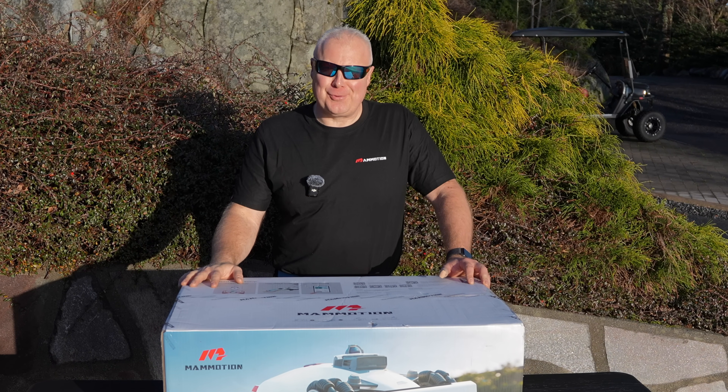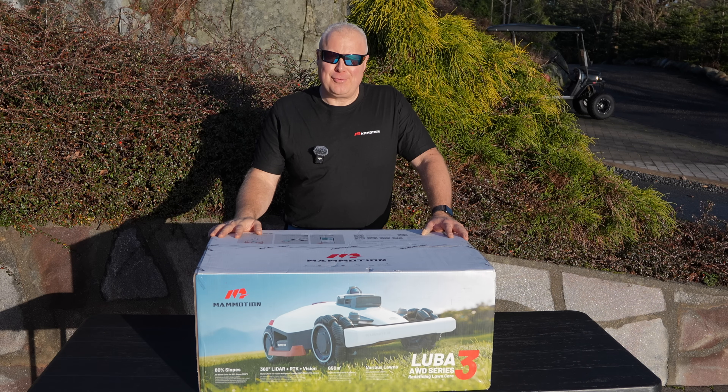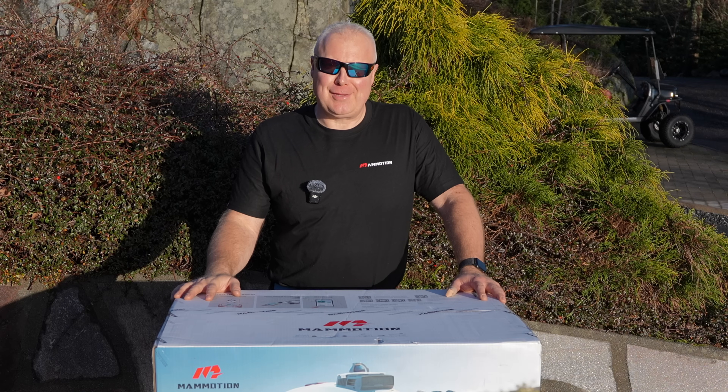Hey guys, I have something cool to show you today. This is the brand new Luba 3 from Mammotion and it can do this.